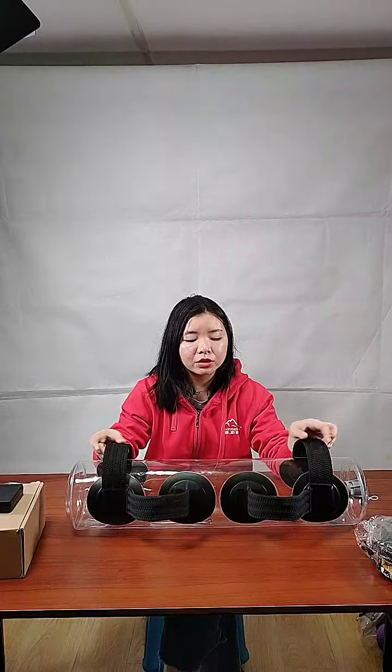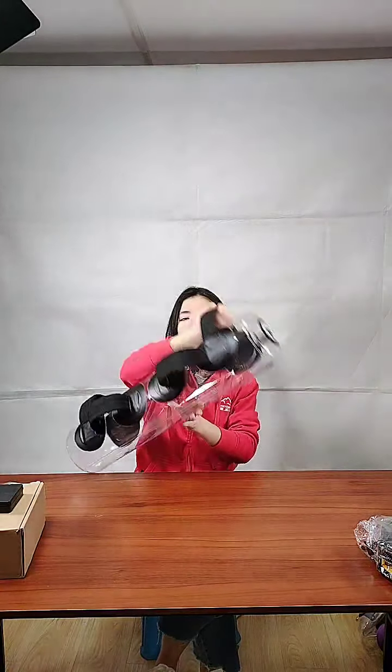There's enough room to use comfortably. For the handles, you can hold them horizontally or vertically — two vertical handles and two horizontal handles — so you can exercise in different ways. If you want to do a squat, hold those two parts and lift it. If you want to hold it with one hand, you can swing it from left to right like this.